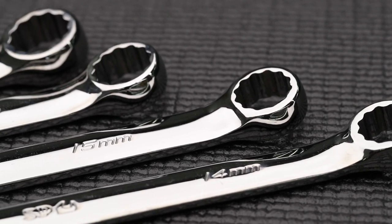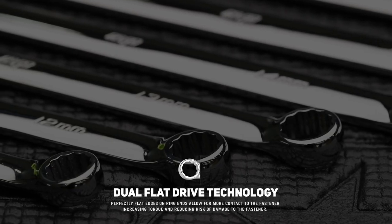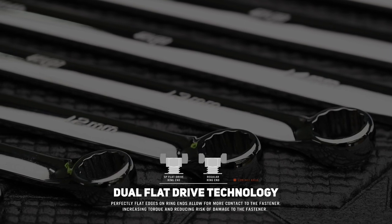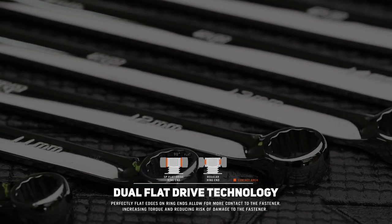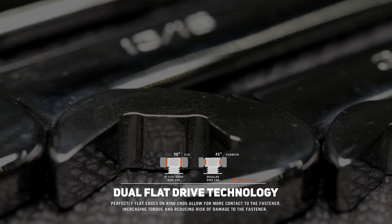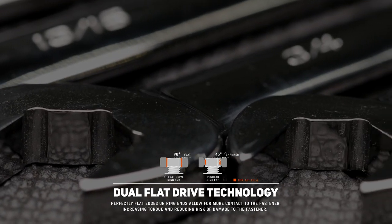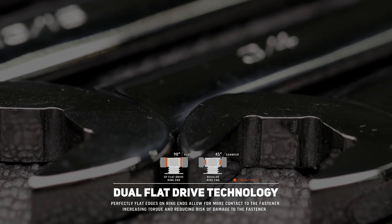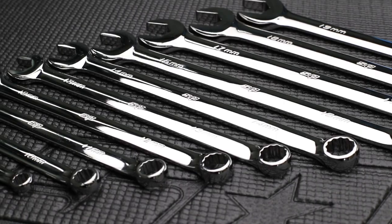The dual flat drive ring end has two parts. First, the unique shape of the internal ring causes the fastening force to be applied to the flat side of the fasteners rather than the corners. Second is the flat top and bottom of the ring end — by not chamfering the internal ring of the wrench, the length of contact to the fastener is extended. This is extremely useful when dealing with damaged bolts or where bolts are recessed and access is limited.